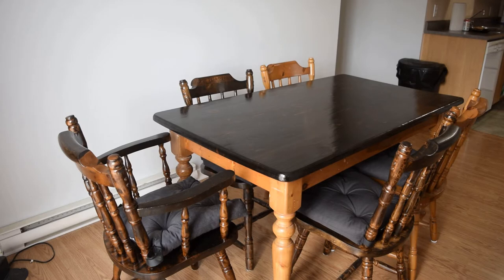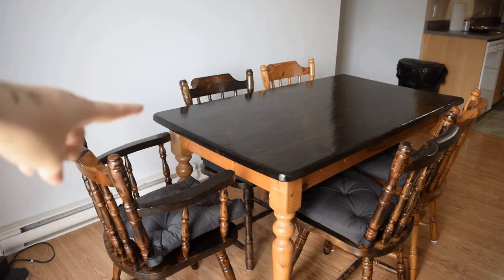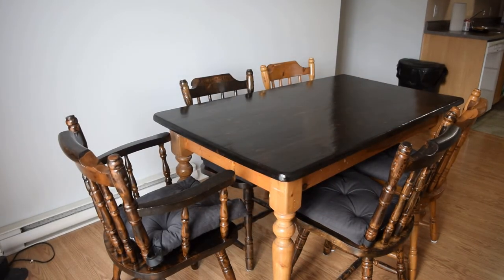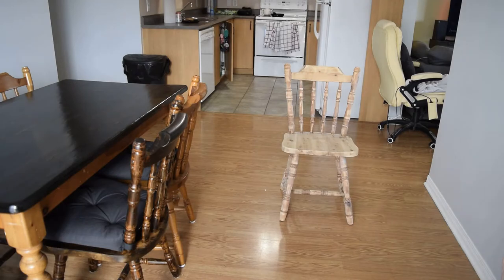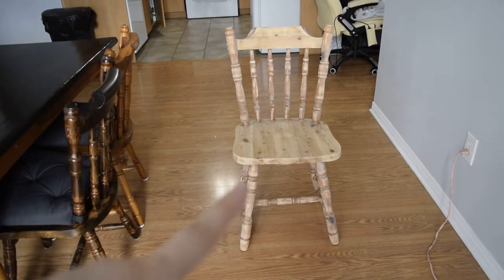It's very challenging and time-consuming to stain the chairs. So far we've just stained and lacquered the top of the table and three of the chairs. There are six chairs total, so I still have to do the legs and two more chairs. Today I'm going to be staining this chair — I've already sanded it down, which is why it looks a bit rough.